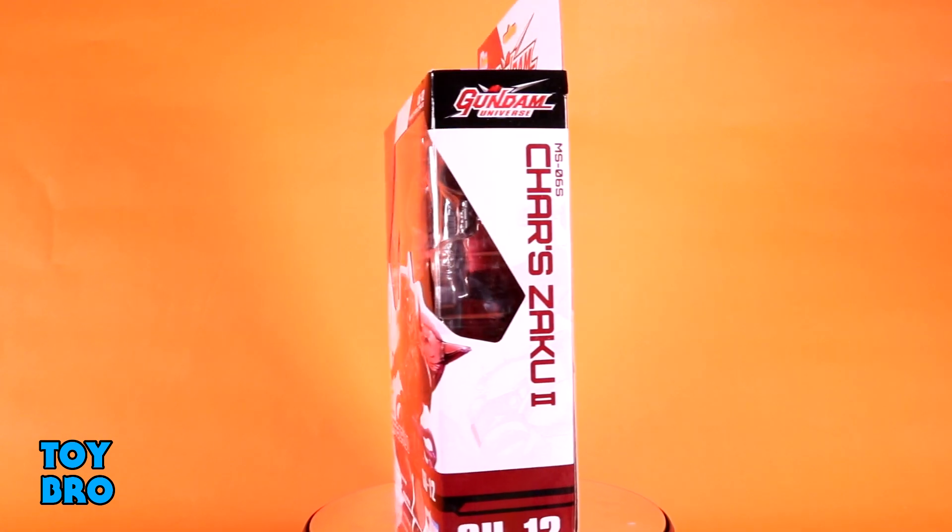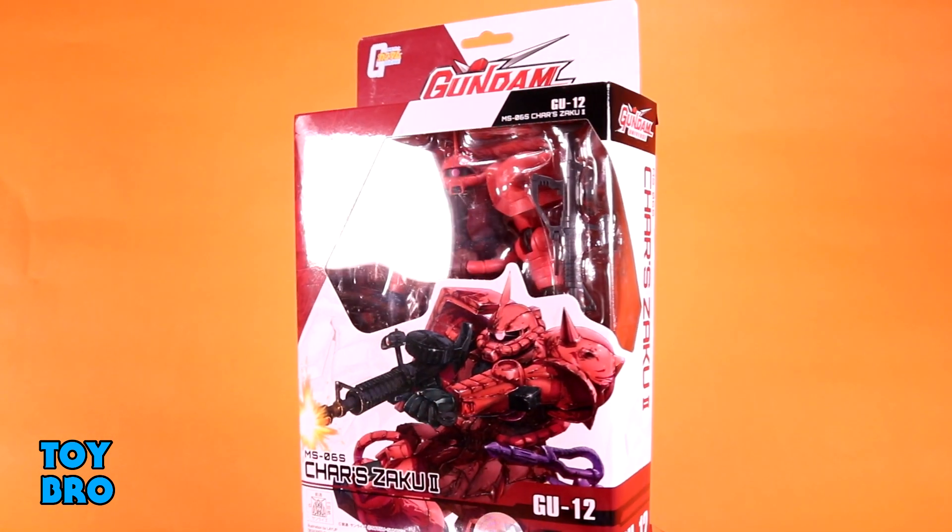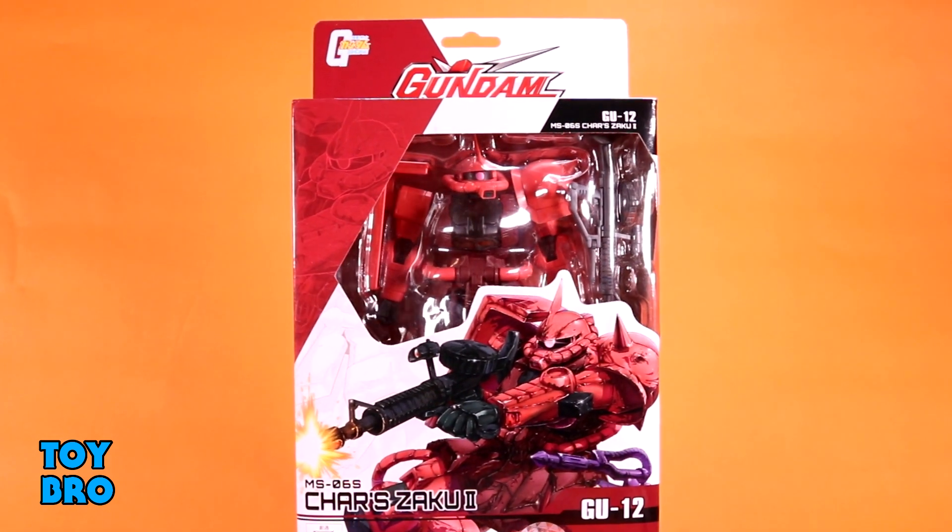We are back with another Gundam Universe figure taking a look at another wave of five figures and a non-Gundam, which is definitely different. I'm really excited about this — we're finally branching out into stuff that's not just various Gundam suits. Today we're taking a look at Char's Zaku II. Of course, Char is the one and only Red Comet. We've got him here in standard style packaging for the line, with a red and white motif because of the color of the suit, and an oddball shape window as usual.